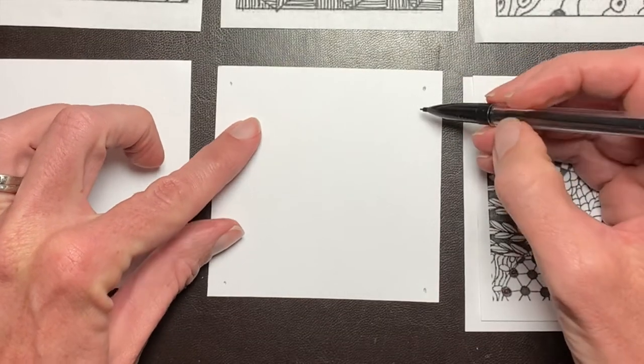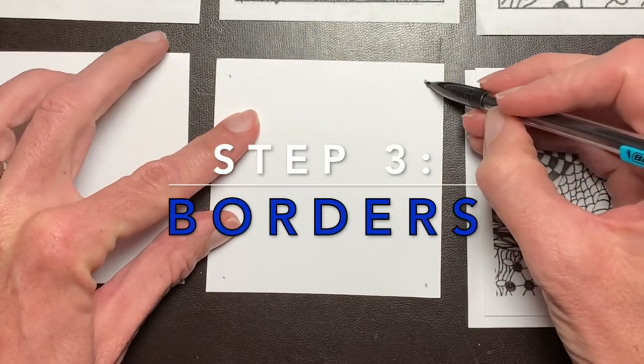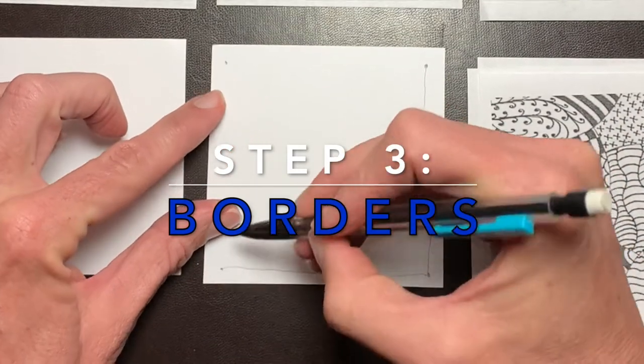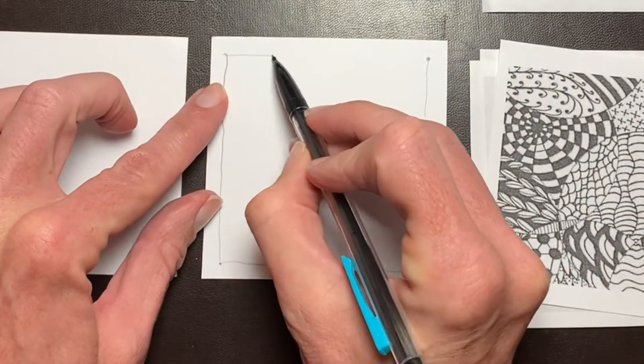Step number three is connecting the dots, creating borders. Simply draw a line connecting the dots, and you will form a square. Very simple.